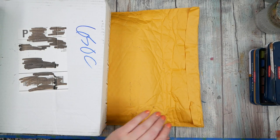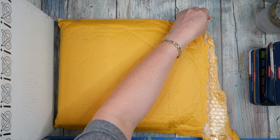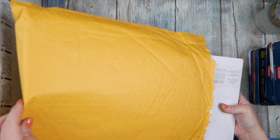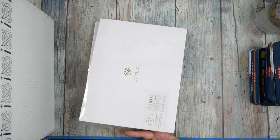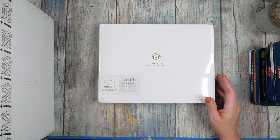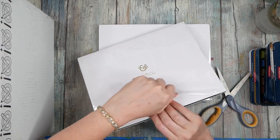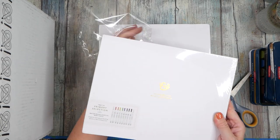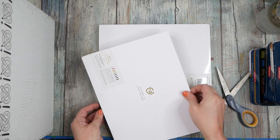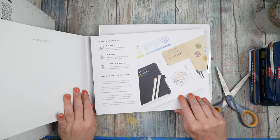Before we get into those, here's a little envelope I've resisted opening. In the last Sketch Box there was an Archer and Olive acrylic pen, and I loved it so much because it had such a fine line versus, say, the Posca pen — it was even finer than that, with a really nice sharp tip. And it's acrylic paint, so we can put it on our piece and it'll be acrylic and not ink, getting that fine line.